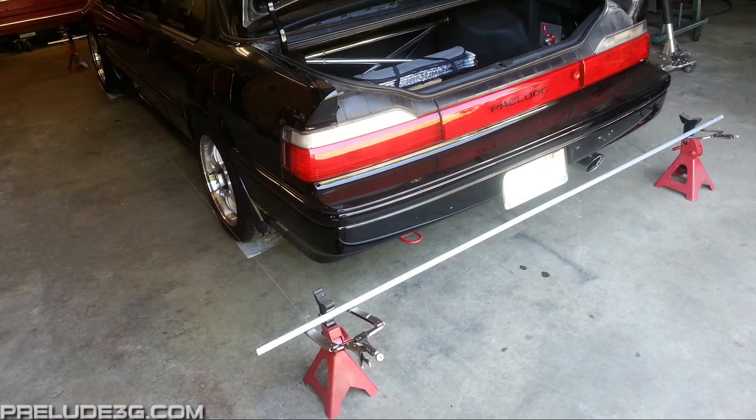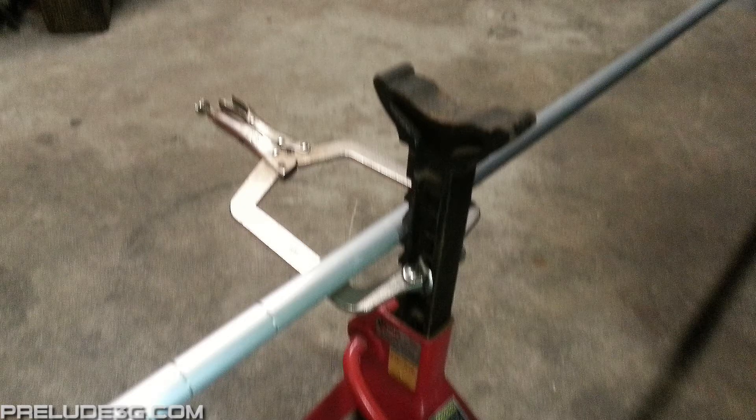Here's an example of how you're going to use the jack stands, clamps, and rods. I'll go into it more in the toe adjustment video.